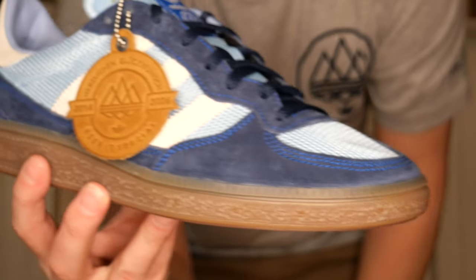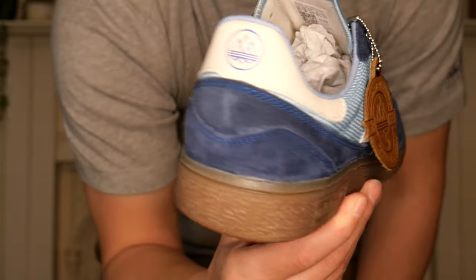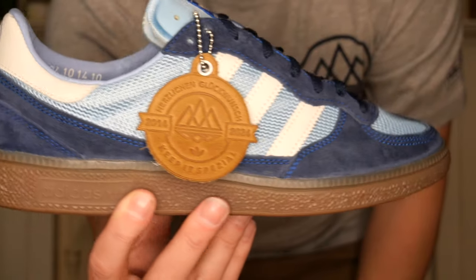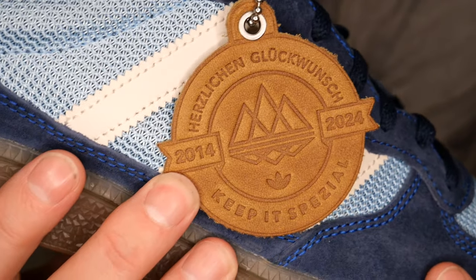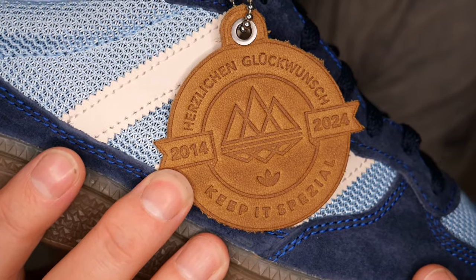Here we go — check these bad boys out. Handball Pro SPZL. Gary has put a full explanation out so I won't completely copy it, but he said these are based on a vintage pair of Handball — some sort of professional player special edition. And then obviously, like they always do, the Spezial team reworks and remodels it into something more appropriate for 2024. And what we're seeing with the new hang tag is the ten-year celebration — 2014 to 2024. I just think that's an amazing little touch.